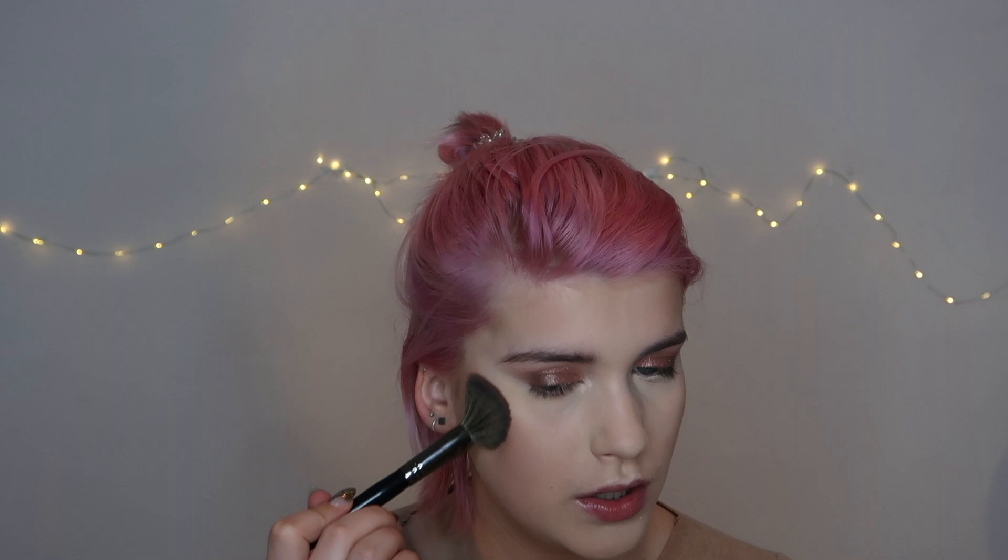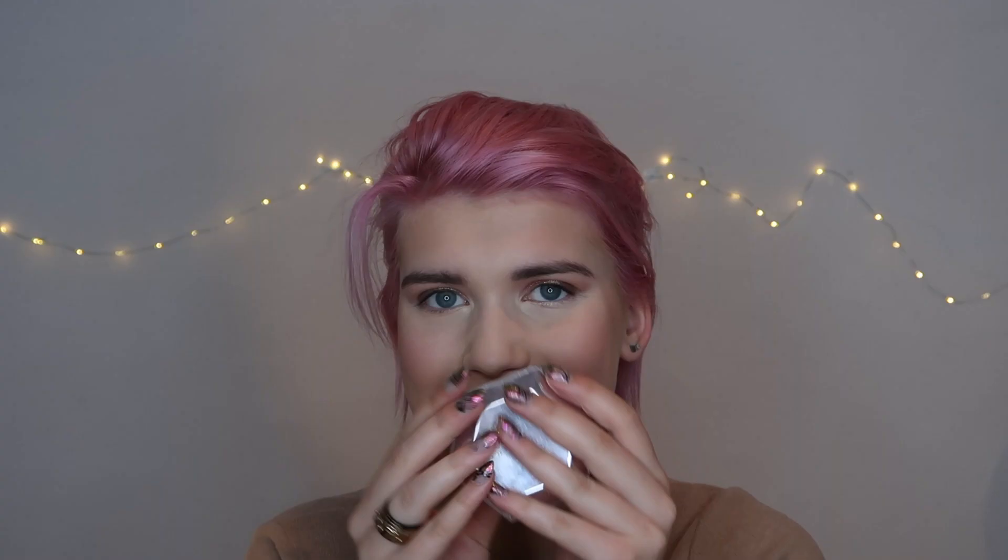Trusty old Bronze Goddess by Estée Lauder with my bronzer brush, the E4 by Morphe. For blush — you are going to be shocked — this is Peach Passion Shimmer Pure Color Blush by Estée Lauder. Then highlight as well — I can't help myself, it is so amazing.